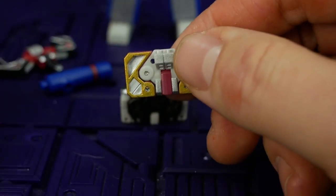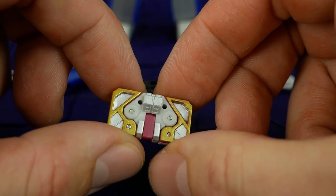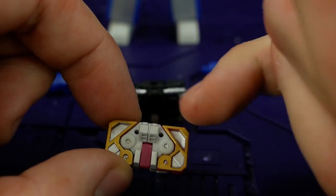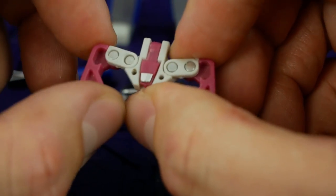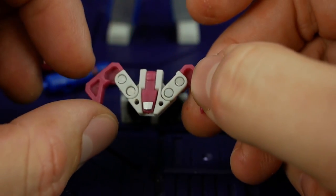It's meant to be Ratbat but it is just Laserbeak but pink. You've got gold paint on there which looks fantastic, a bit of silver paint over white plastic — either way it's done well. A little bit of silver on the white and on the head. To transform it, we're just going to extend them like that. I suppose you could leave it like that for Ratbat.